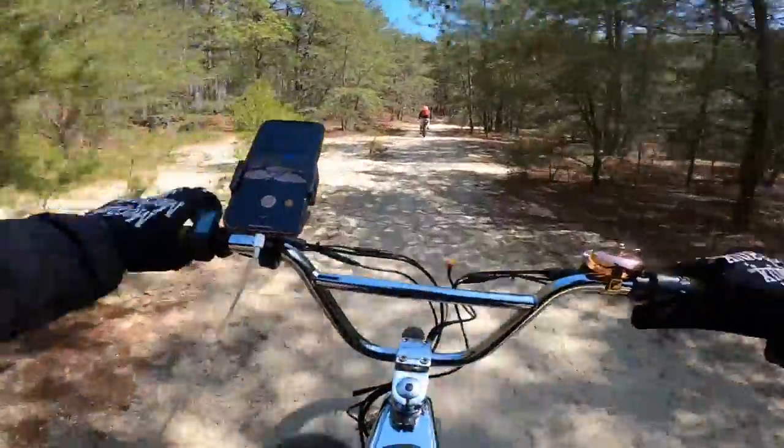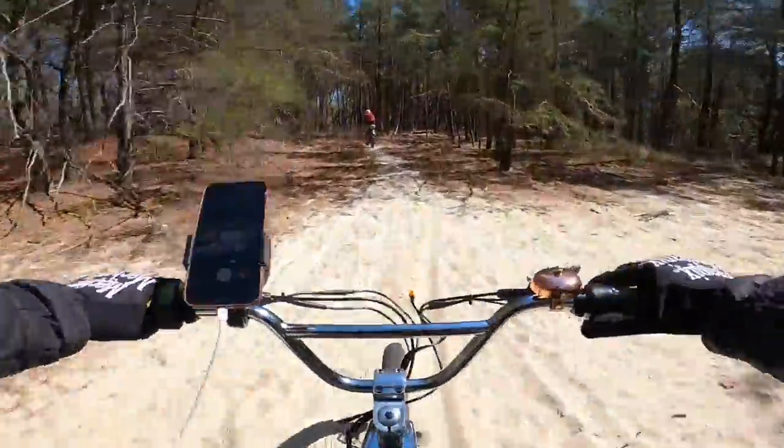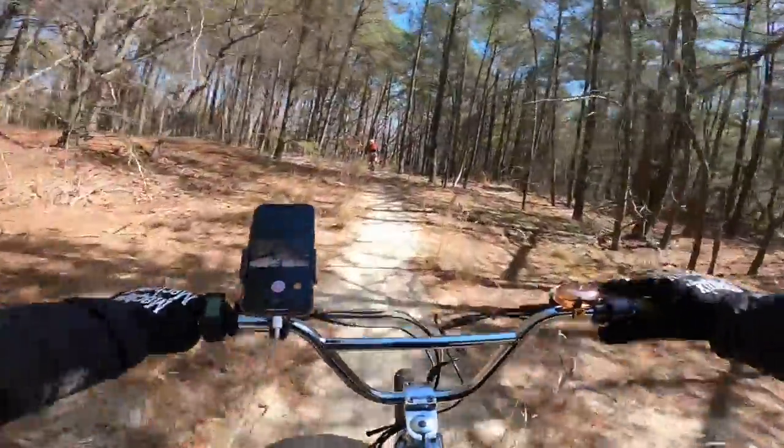Now we're going to ride through the soft stuff again. Remember I said I thought I was going to get like 30 miles - I'm now thinking I'll probably get about 20 miles on this first battery with all these shenanigans.